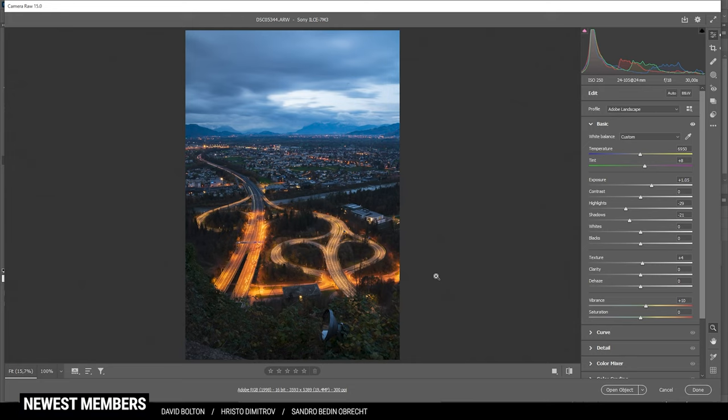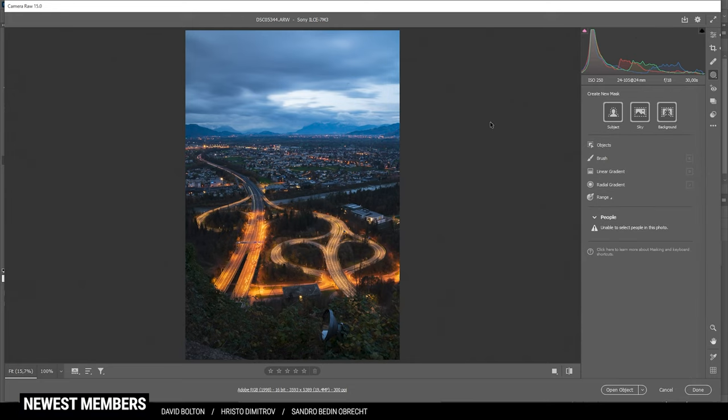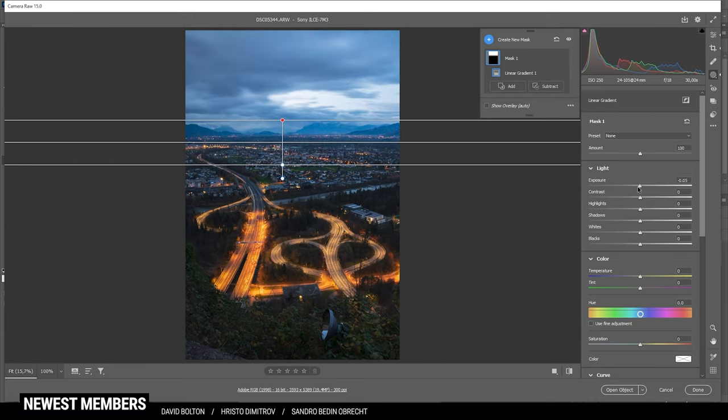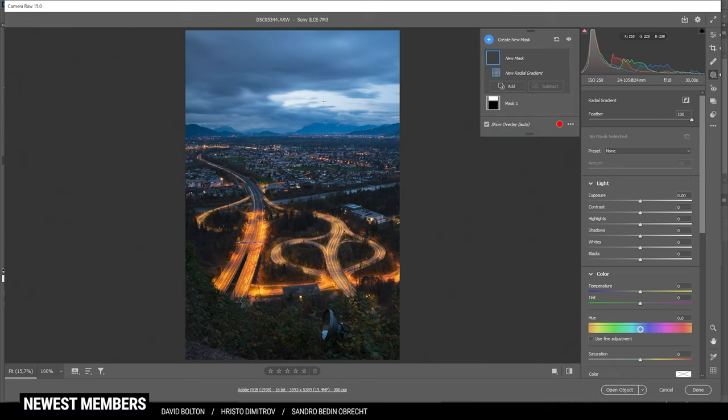Now let's work on the masking. That bright spot in the sky is very distracting, so let's grab a linear gradient and drag it over the sky. I'm simply going to drop the exposure to make the whole sky just a bit darker. Then I'm grabbing a radial gradient and placing it over the bright spot. In here I'm going to further bring down the highlights, and now you can see we're getting some more natural colors of the sky back — the overexposure is pretty much eliminated.